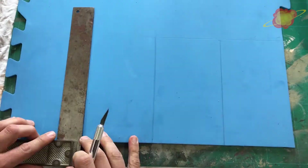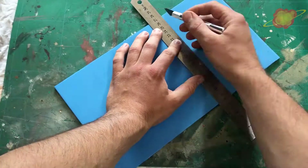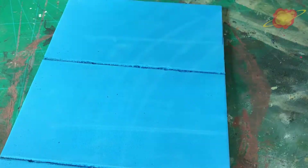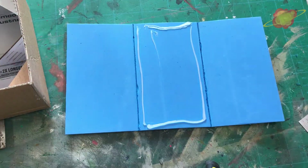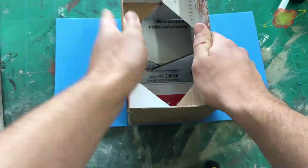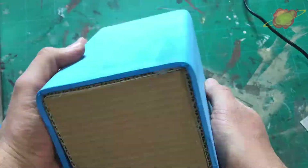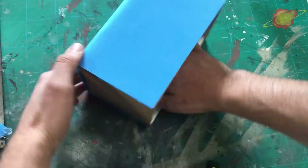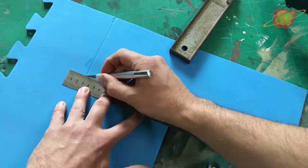The next step is to cover the box with EVA foam to get a very smooth look. I put the cardboard box on the foam and draw lines where I need to cut. To add some details I'm going to give it a second layer of foam.